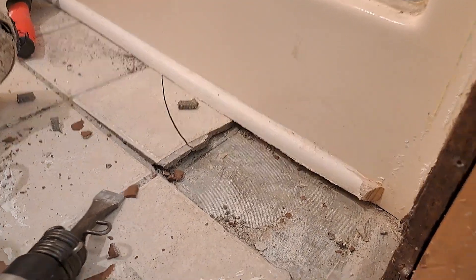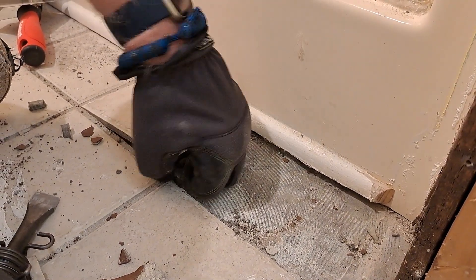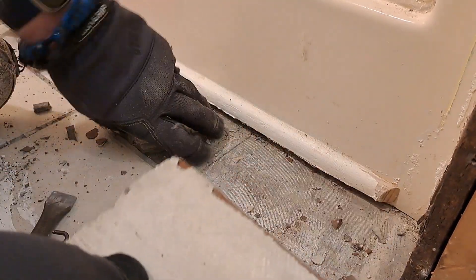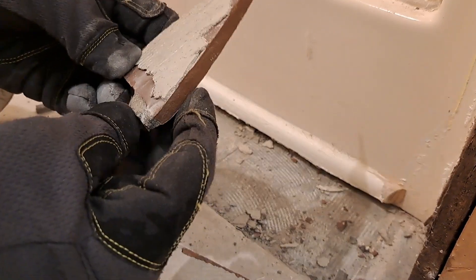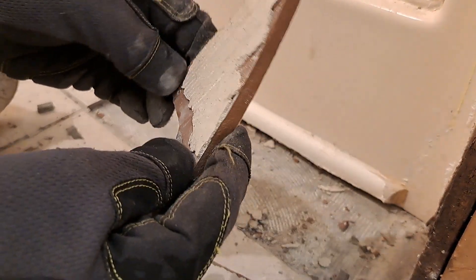I don't know if you can see — I might be totally in the way of the shot, sorry about that. And I don't have a pry bar or anything. Look at it — that is not what you want to put down tile with. I'm not going to go too much further because it's kicking up some dust, and I don't want to be doing this without a mask. I want to be protected all the way.